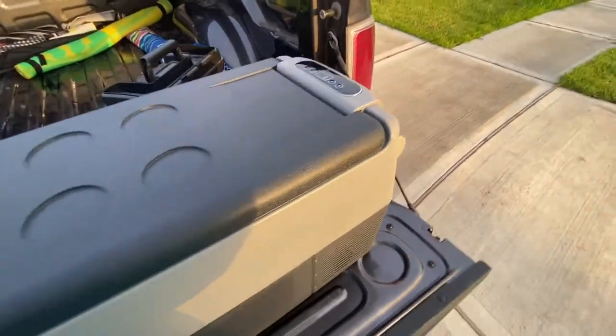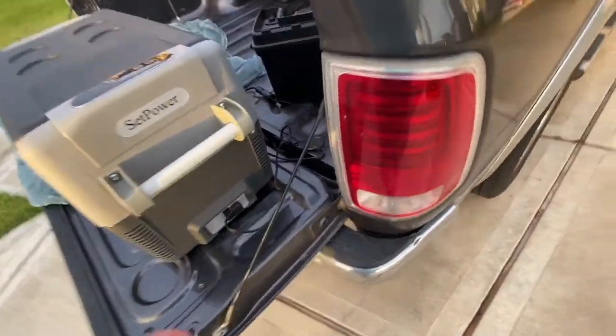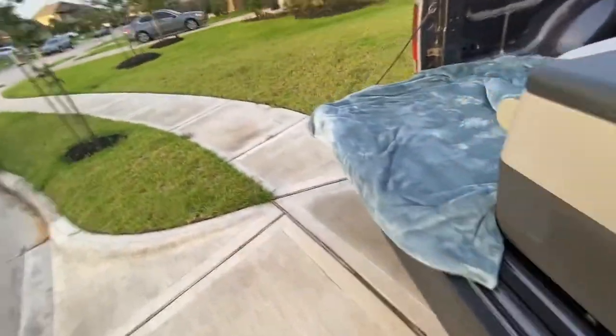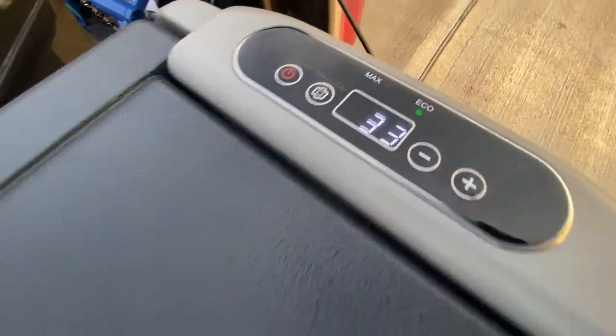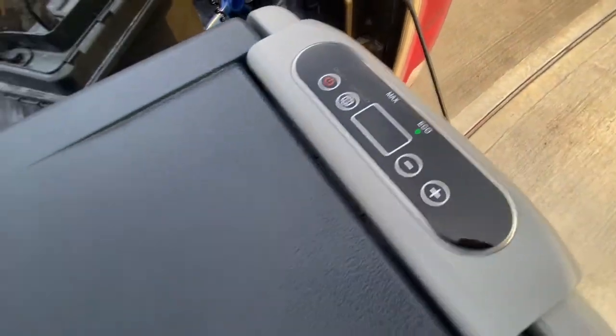Alright, one last thing. I made the beginning of this video before we left and wanted to follow up. We just finished about a nine-hour trip with it running on the 35 amp-hour battery in eco mode. It's sitting at 33 degrees, which is exactly what I had it set to — held its temperature the whole time.